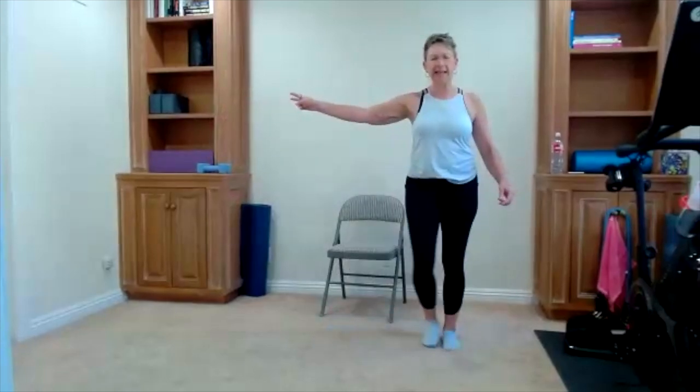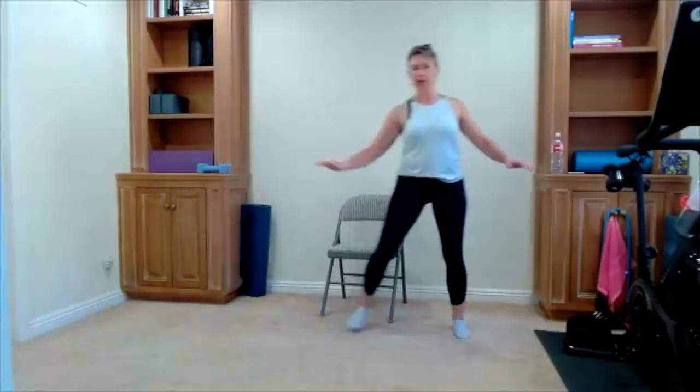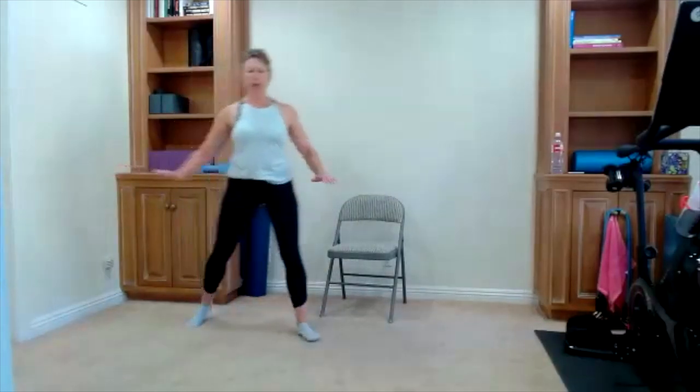We're going to take it to a step touch. Take your step touch, and now take it into a double step touch to the side. Step touch to the side and step cross if you want — I went in front of my chair today. If you like to have your chair in front, go behind your chair so you have it for balance. It's a step cross and a step cross. We'll do a couple more.